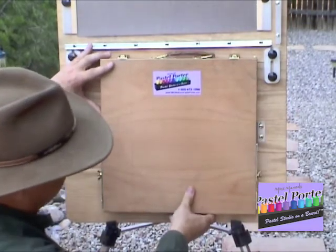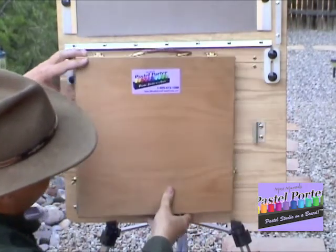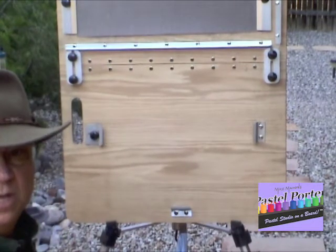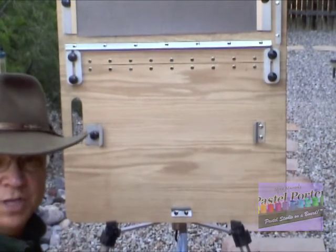And then you lift the box up slightly, pull it towards you, and it comes right off. And you're ready to pack up your system or to move to another location.